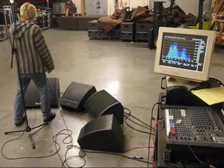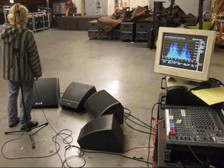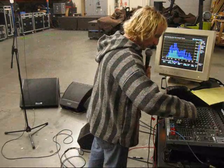This is the D&B. [vocal testing: hey, one, two...] Really standing in front of it — can't really get away from that.